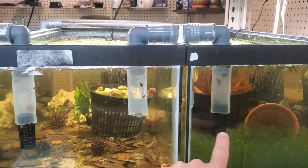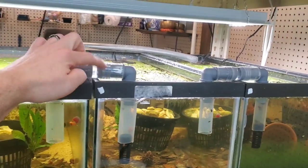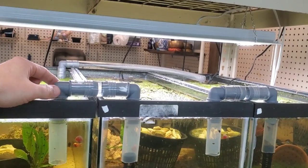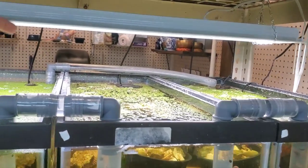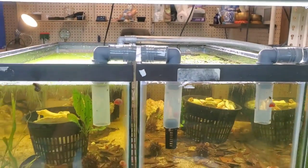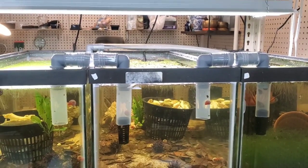But that's a simple way to do it and this stuff is fairly cheap. I think it was maybe five or six bucks for the tubing, and these little elbows were 69 cents at Menards. The air stone is cheap, and I've already got air running everywhere. So for me, I was able to hook this up very quickly without drilling the tanks.